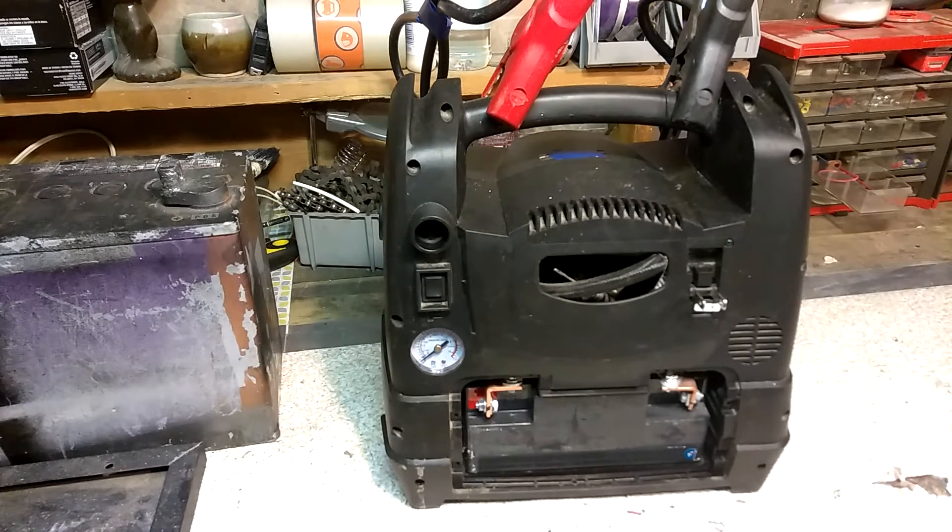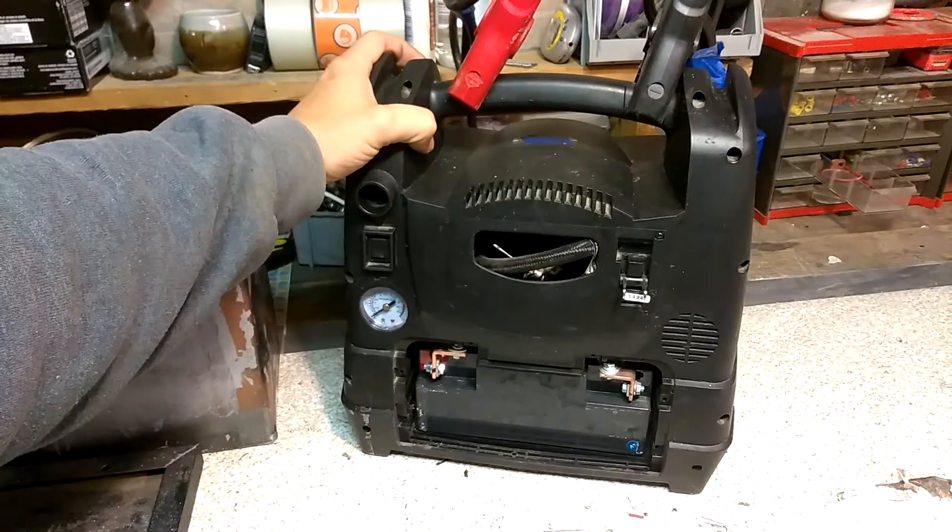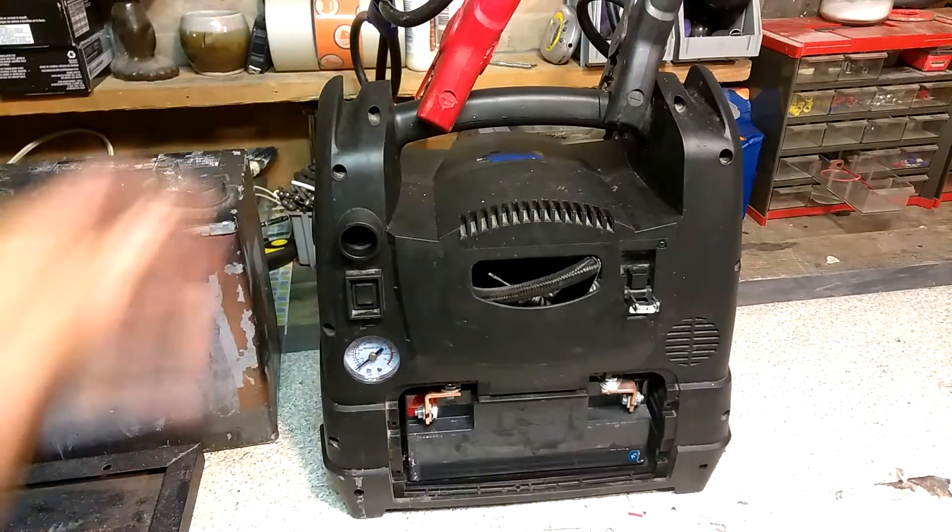I'm just looking for a way to either keep it charged up all the time so it can sit in the garage or sit in your car, and when you actually need it, it'll be charged. I've come to two possible ideas.